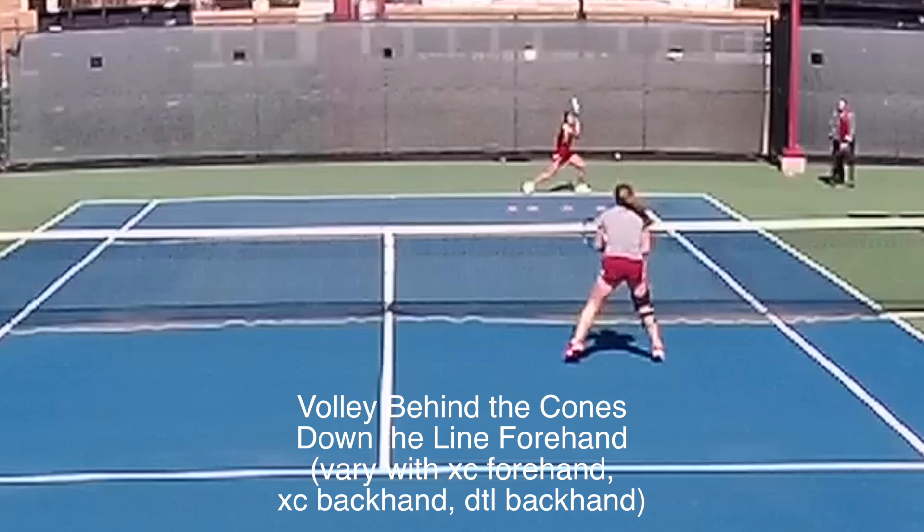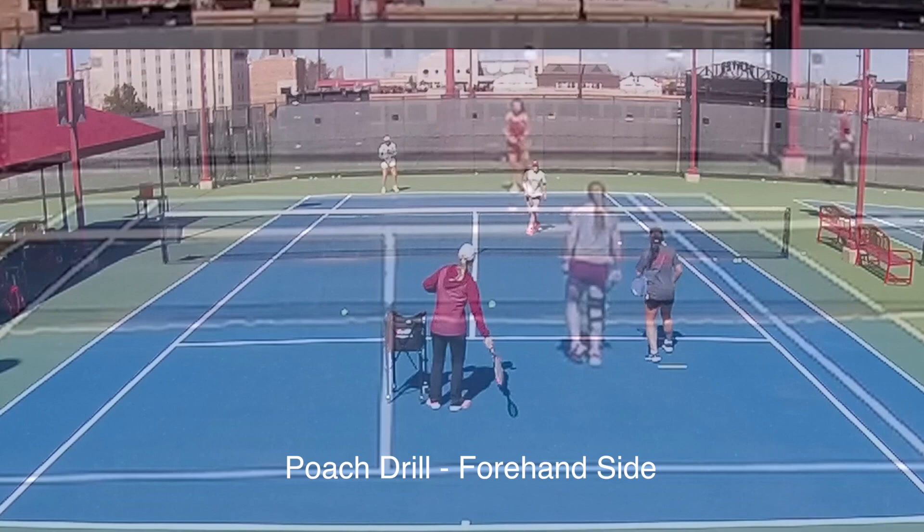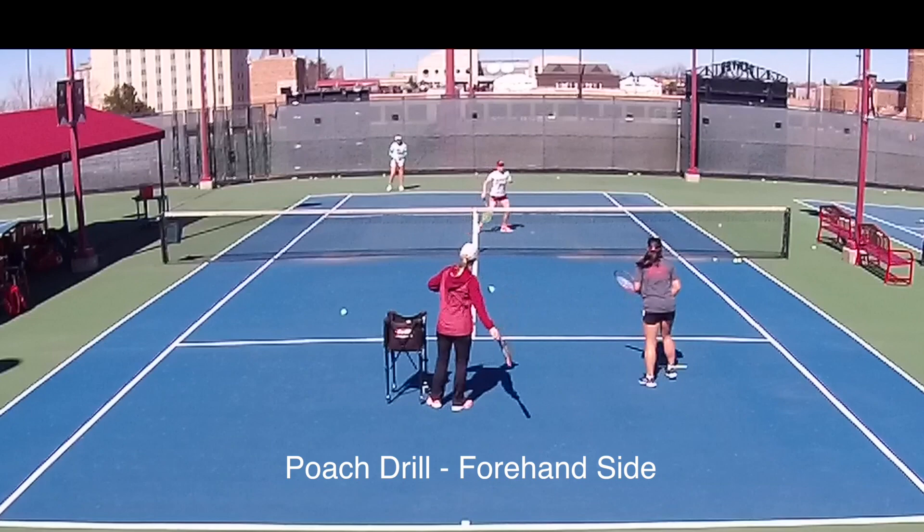Here's another drill showing a little ball control. You can see the cones over by the baseline, and the object is to get the ball behind the cones.